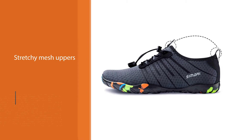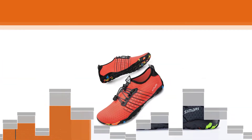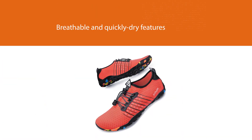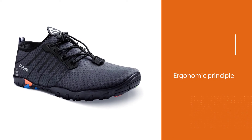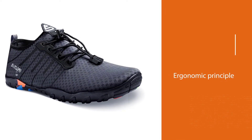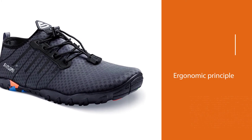The design ensures breathable and quick-dry features, based on ergonomic principles to foster a fresh and cool feet feeling. The soles are constructed from rubber materials with a unique bump texture that helps you stay balanced even in slippery areas and protects your feet from hot beaches or sharp rocks.